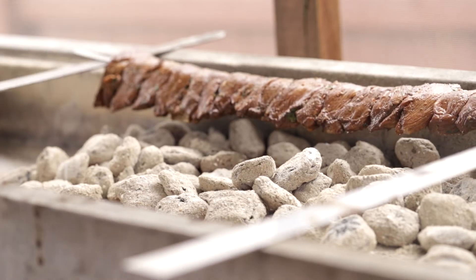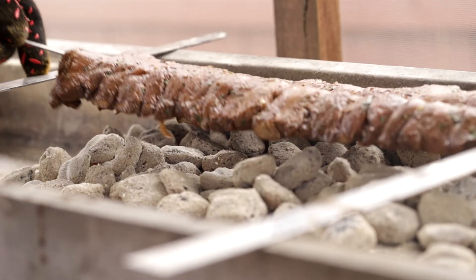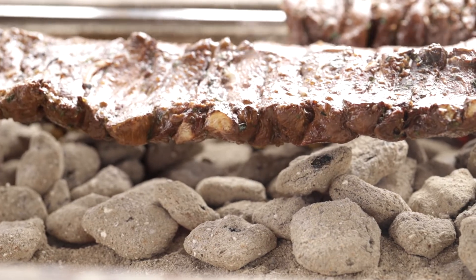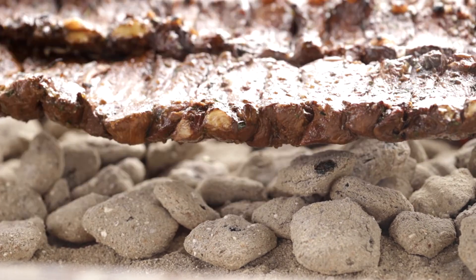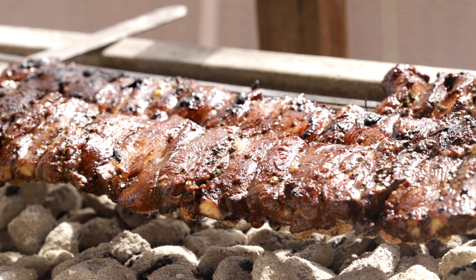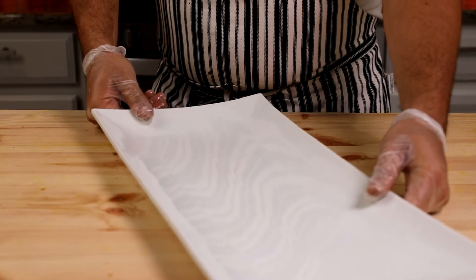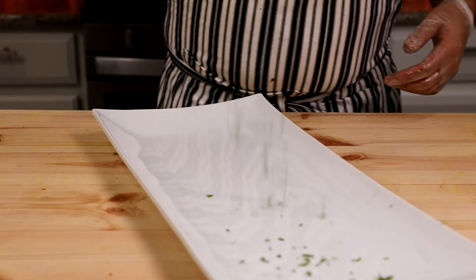Place the skewers one by one on the grill over medium heat. Turn the skewers every 30 seconds to make sure both sides cook all the way through evenly. Do not overcook the meat if you want juicy chicken — two and a half minutes per side is ideal.